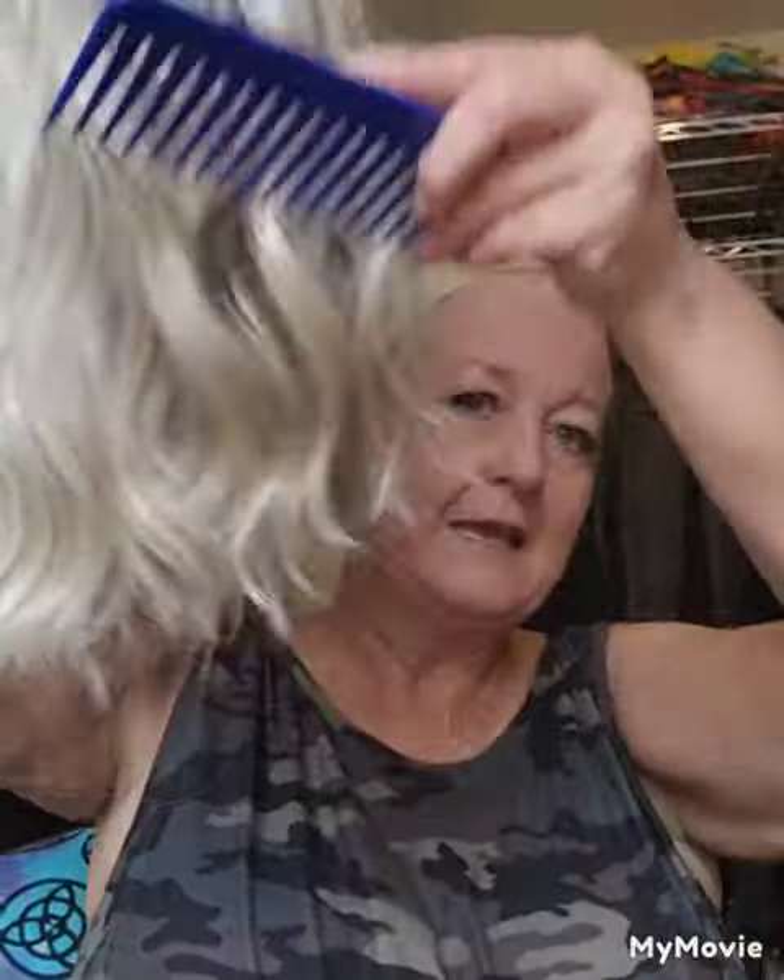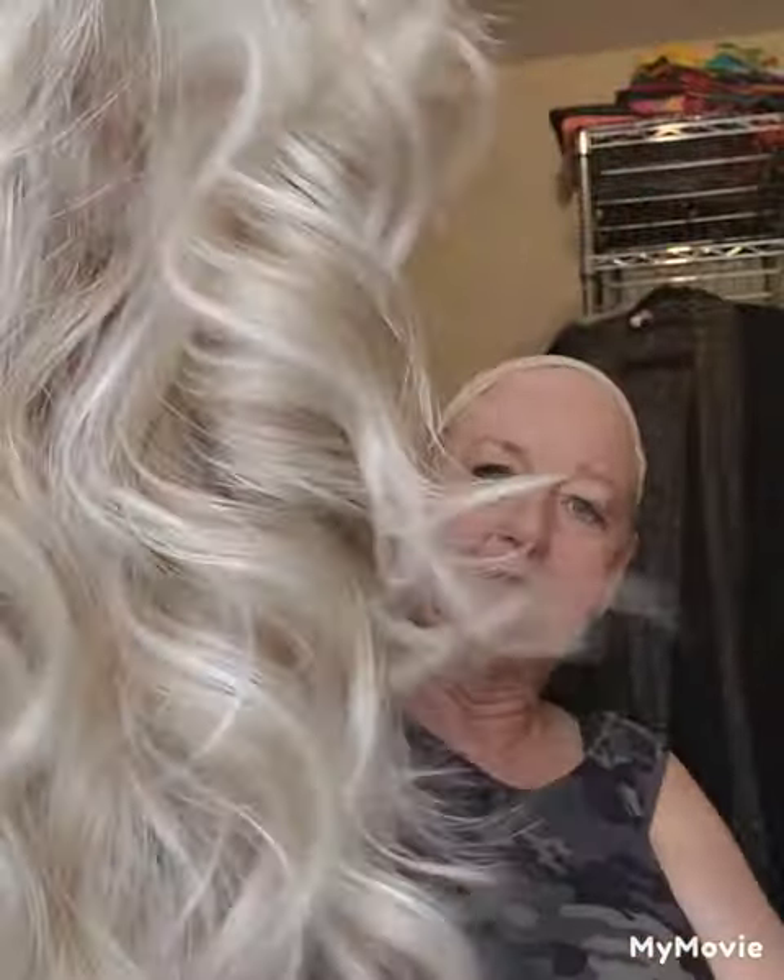I'm going to run the comb through her, then turn her upside down and just shake her out a little bit. I've seen it done and it looked really nice and airy when they were finished.